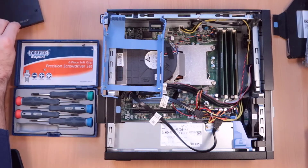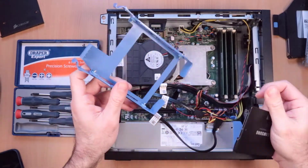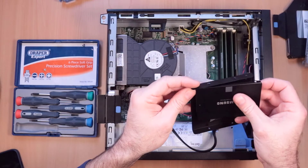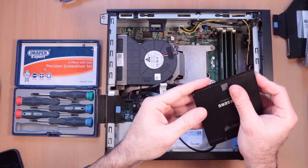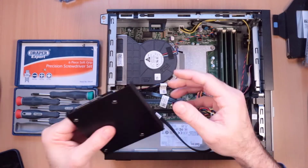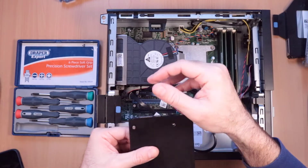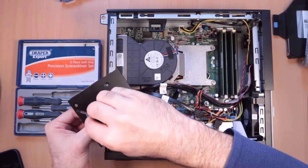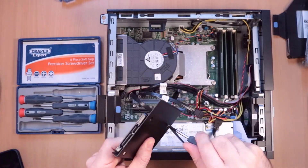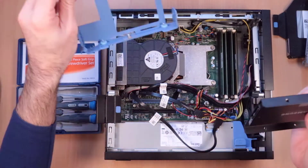The SSD is not going to fit in here because it's too small. So you can use one of these cheap brackets and fix it in that way. I'll do that quickly — just put a couple of screws in for speed.